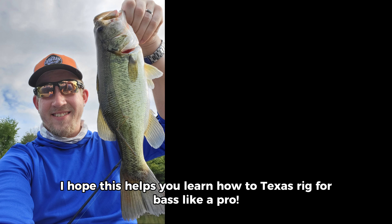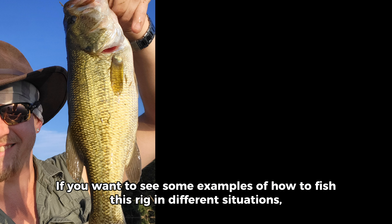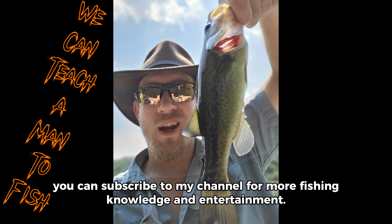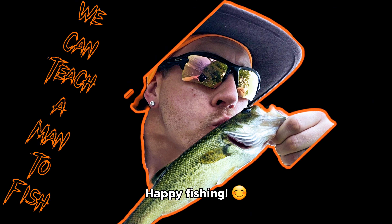I hope this helps you learn how to Texas rig for bass like a pro. If you want to see some examples of how to fish this rig in different situations, you can subscribe to my channel for more fishing knowledge and entertainment. Happy fishing!